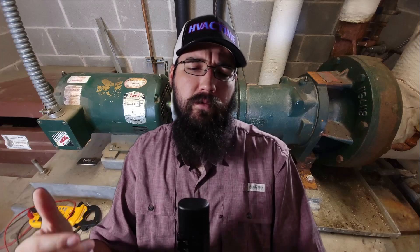My personal opinion is don't mix them, but there's a lot of disagreement around this. I want to have a quick conversation around some of the research I've found and some of the ideas that are out there on this topic. Hi, I'm Holden Shamburger with Chiller Academy and HVAC Time — we're talking chiller systems.